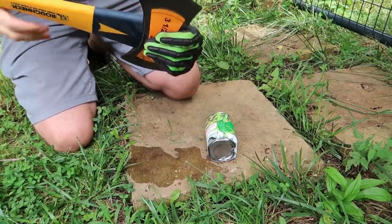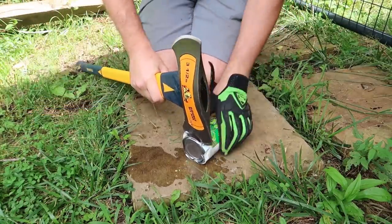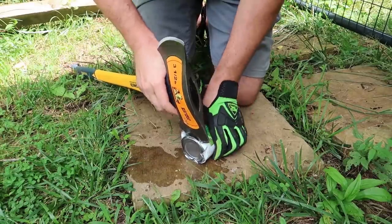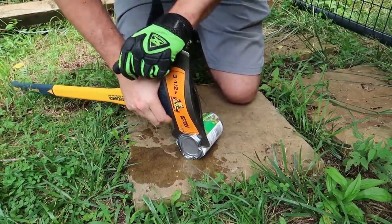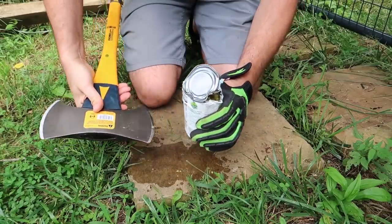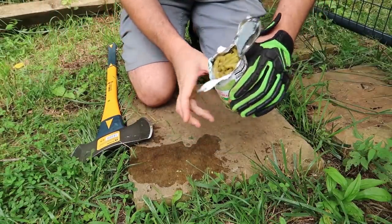There you go. For some reason you've got to go around a few times, different angles. Just cut it like that. Boom. And the axe will stop the water from coming out. Works every time.